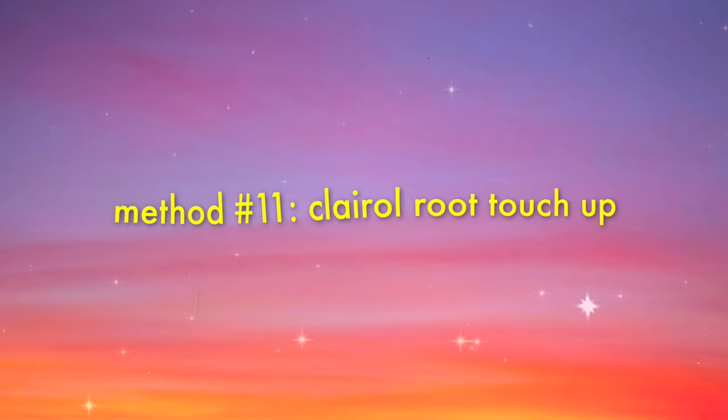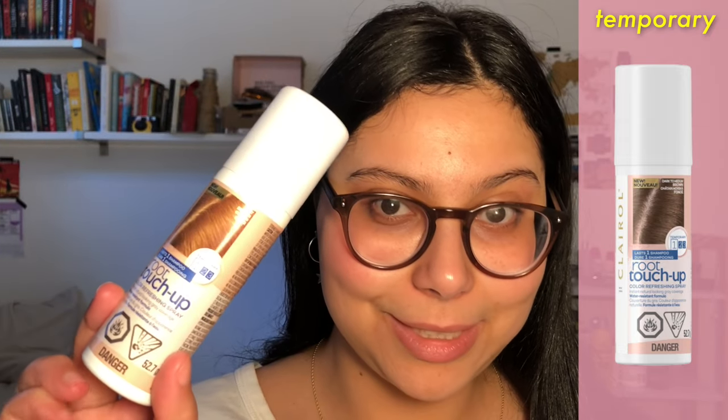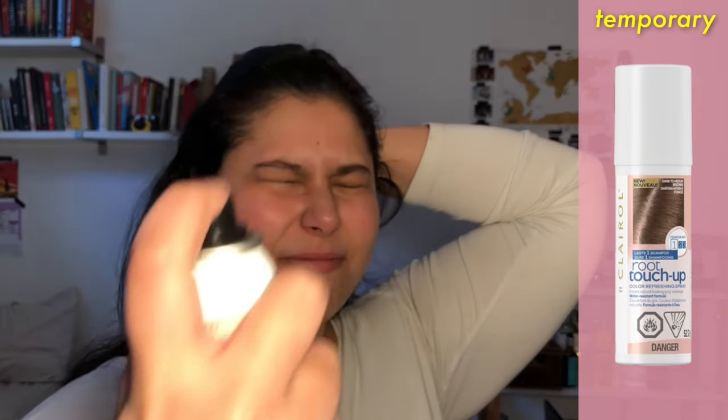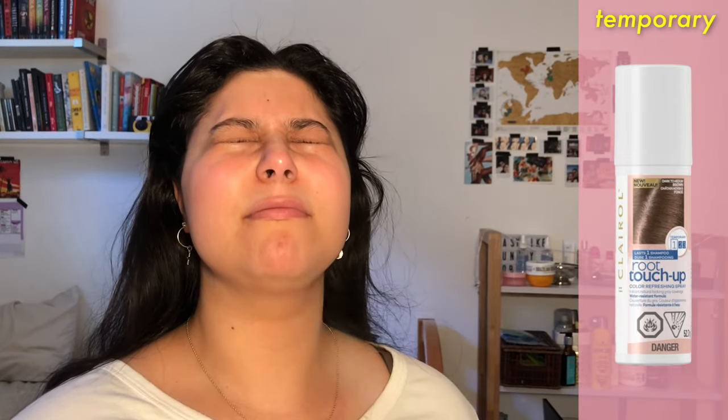Next is the Clairol Root Touch-Up spray. I saw this on TikTok a while ago and I swear the next day I went out and bought it — I am easily influenced. But it doesn't really work. I'm not sure if I'm doing it wrong or if there's a specific technique, but needless to say I inhaled a ton of chemicals and my face turned brown, so I would skip this one.